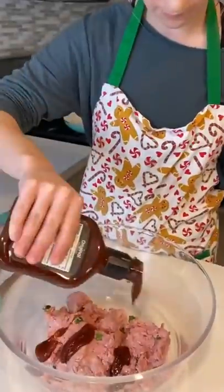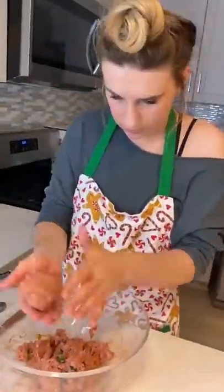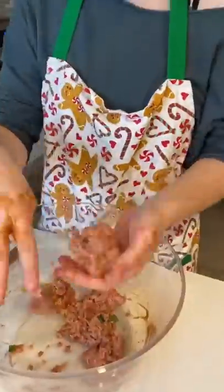I mixed these ingredients with my hands and added barbecue sauce. My goal was to make a barbecue jalapeno turkey burger, so I formed the patties and stuck them on the frying pan.